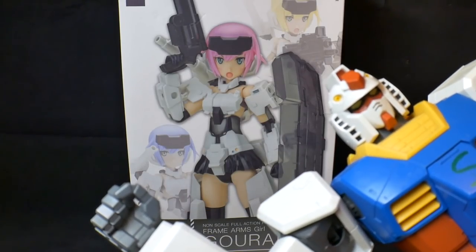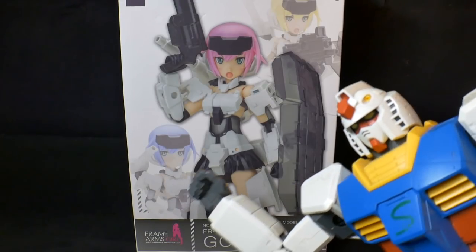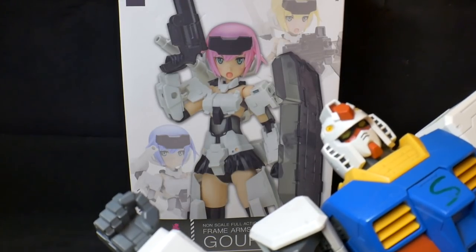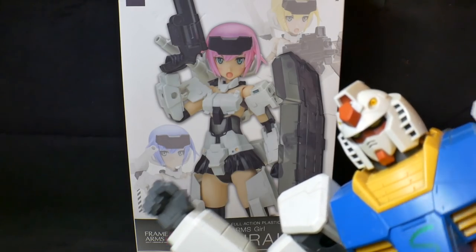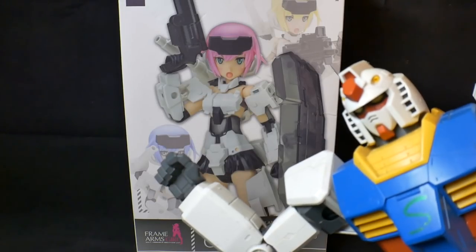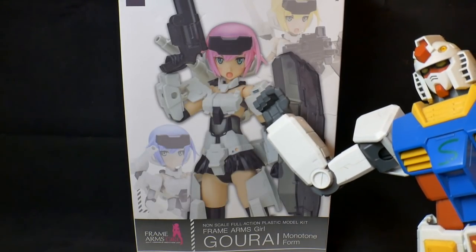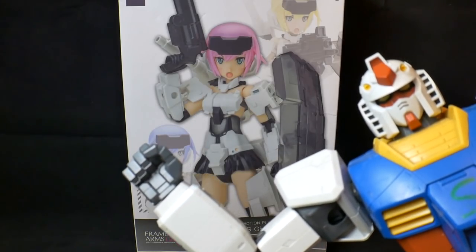Hey guys, Steve here. Sorry about the overall quality — it's getting pretty dark over here without Crow. I don't have any expertise on editing or lighting or anything of the sort, so just bear with me. But yeah, let's go ahead and get this unboxed.